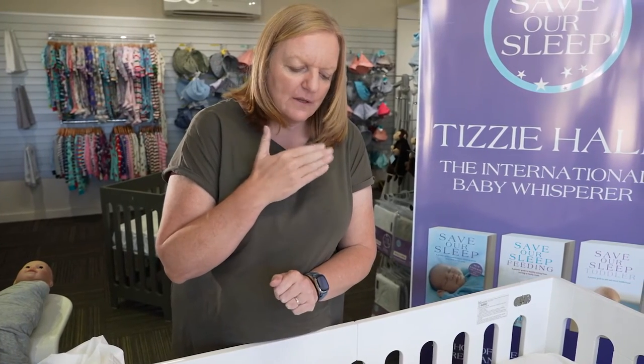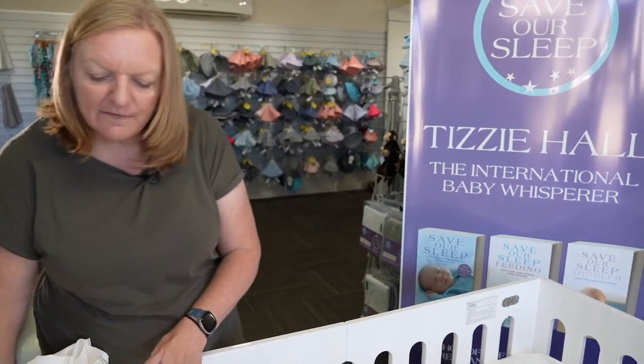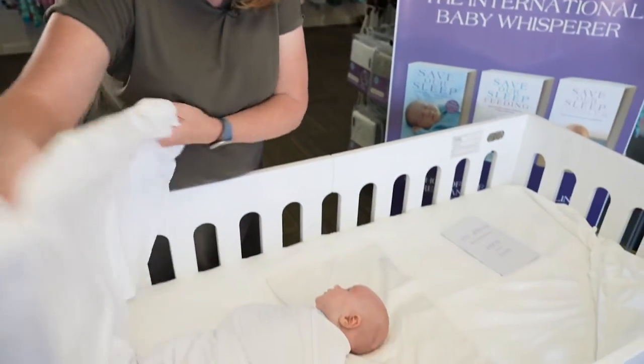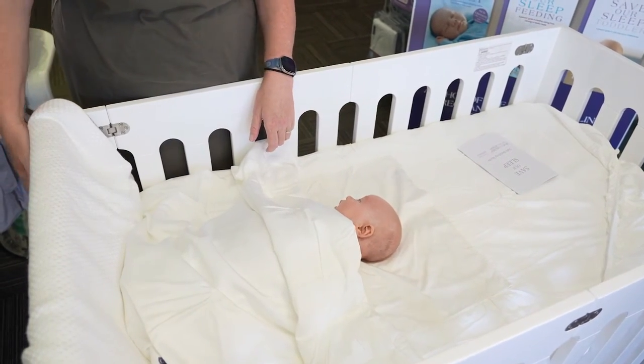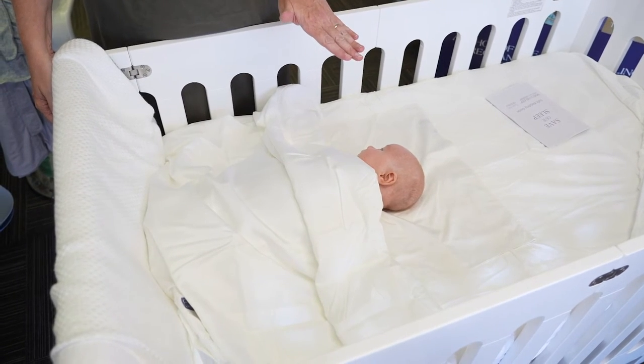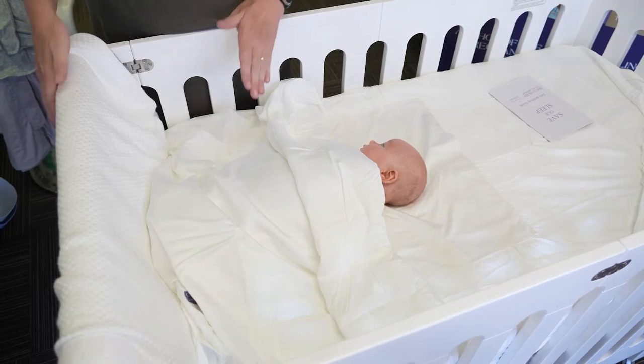Look, he likes his wrap. We would expect a baby of this age to sleep from about 7 till about 10:30 where we do a dream feed. Then we would expect him to wake maybe once at about five o'clock for a feed. This is at five weeks old at his size. Often just having the correct bedding helps to stretch that out.